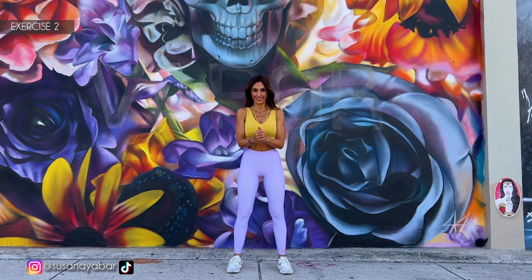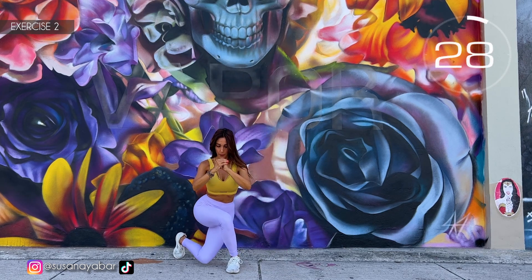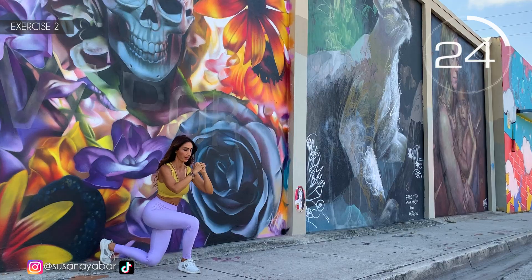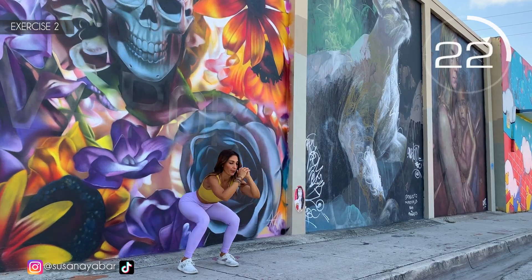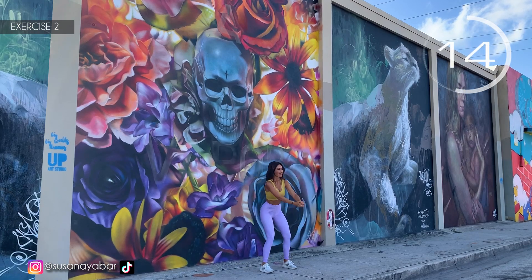3, 2, 1. Leg back. Here we go! Come down with me. Leg backwards. In the squat position, knees backwards.